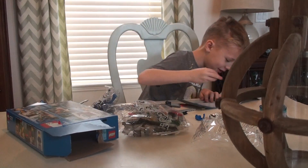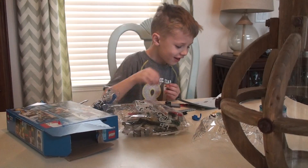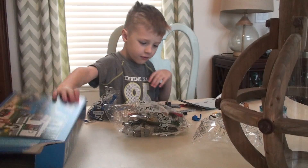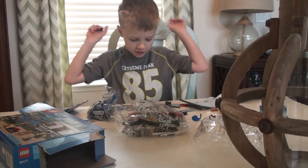Hi, I'm Ryan. What are you doing Ryan? I am building... Talk louder. Here, right here. Okay. I see you guys in the middle and I'm done building it. Go!